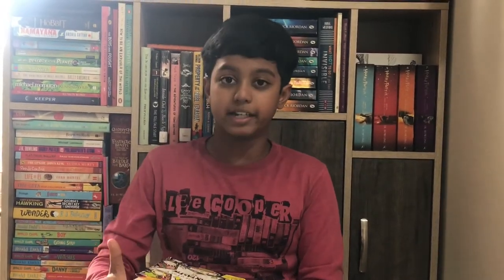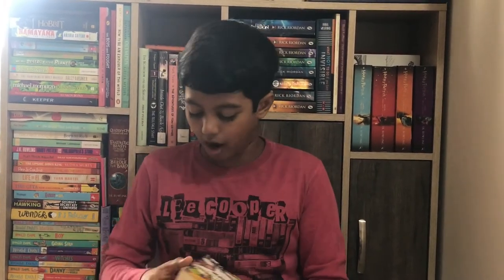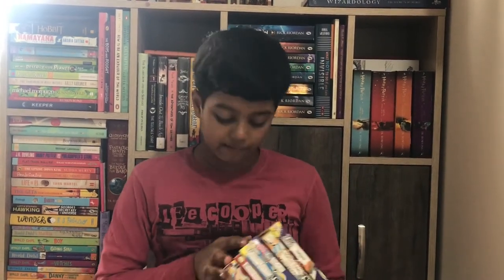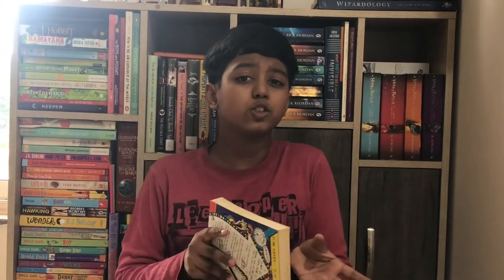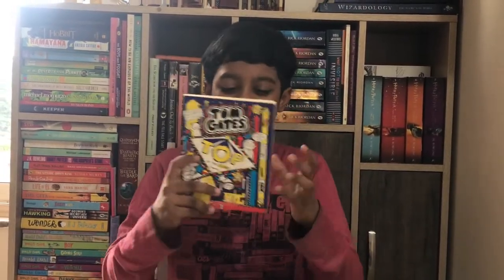Every book has something in common — if you read all the books you will understand what it is. But the best thing about the Tom Gates series is that even if you haven't read the first, second, third, or fourth book, you can just pick up the ninth book and still understand the story. Each book has something as a surprise and when you read it you slowly uncover it, which gives you laughs. This is also a good bedtime story if your day has been stressful or tough — you can pick this book up and relate your daily life to it.